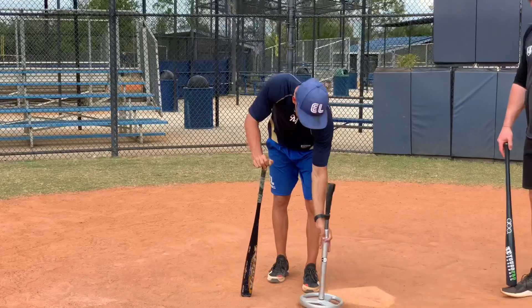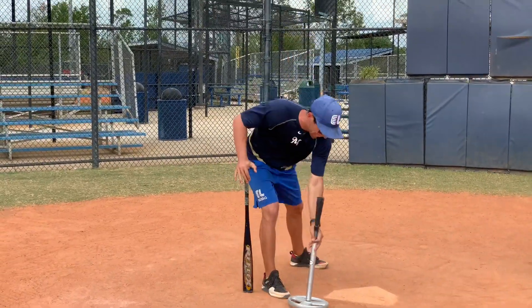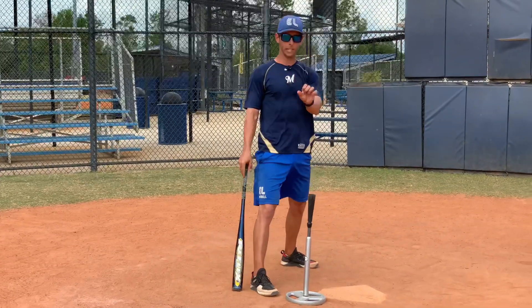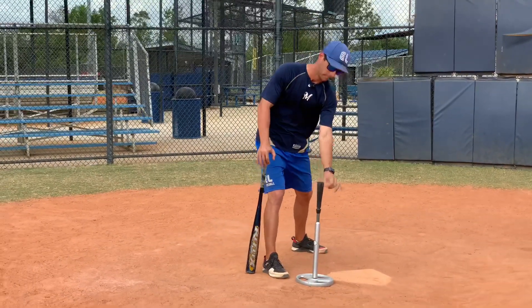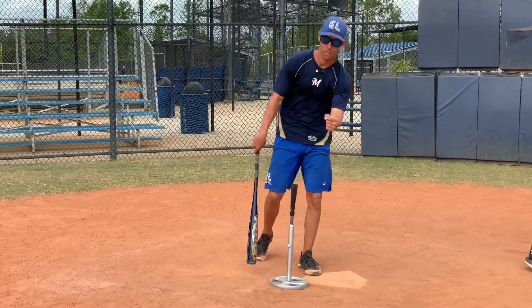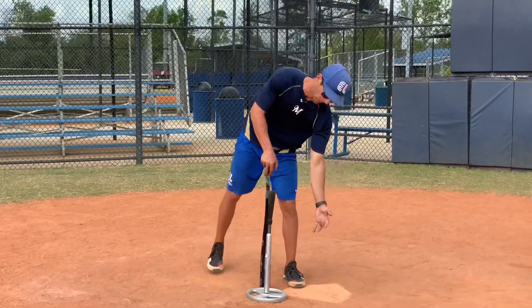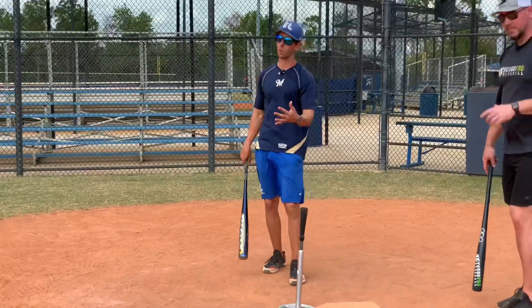As we go pull side — what this drill is, first of all, is nine different zones: up and in, middle in, low and in, middle down, middle middle, middle up, up and away, middle away, low and away. We're taking nine swings at each zone.